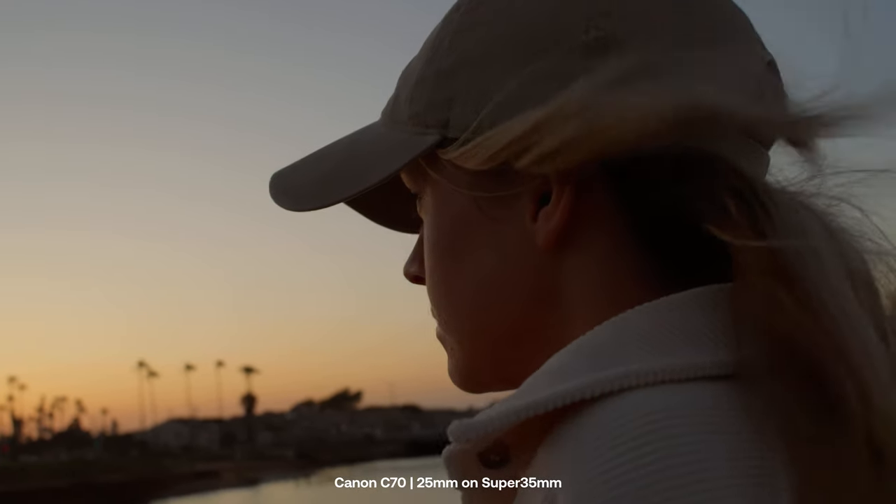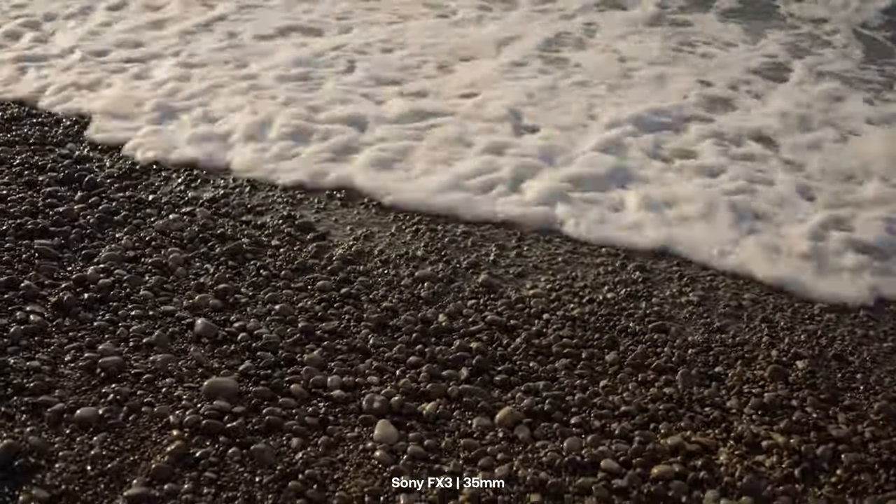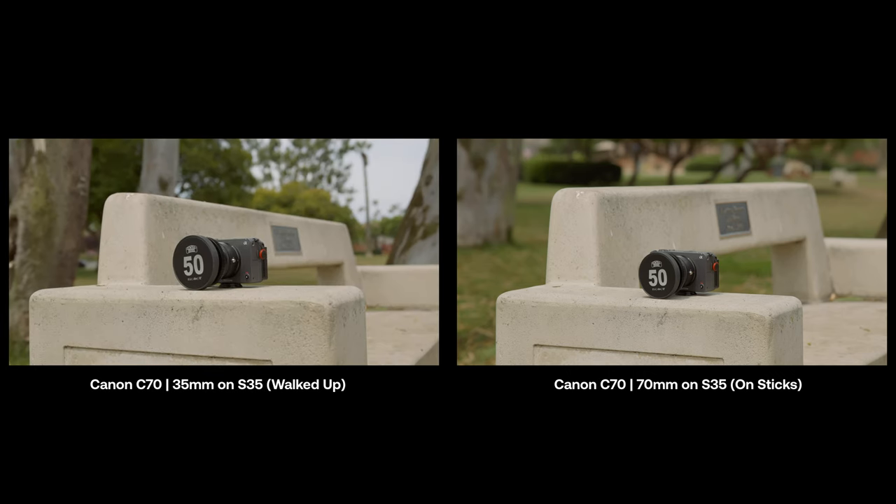Just because you have a 35 on your camera doesn't mean you can't get mediums and tights with that one lens. Step in really close — if your lens has a short minimum focusing distance you can get some really unique and interesting mediums and tights with a 35, which looks very different than zooming to 50 or 70 on a zoom lens. Get creative with it. You'd be surprised how versatile one single lens can be if you physically move around the scene.